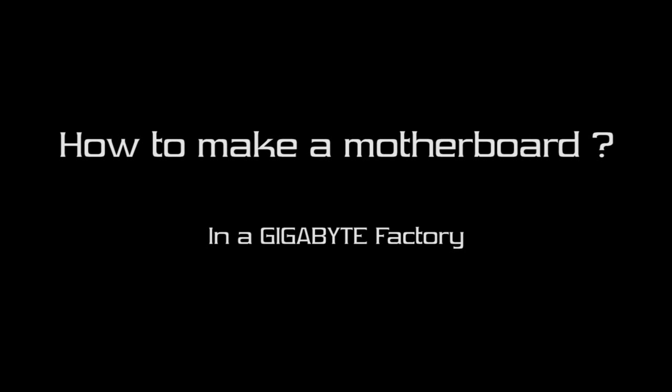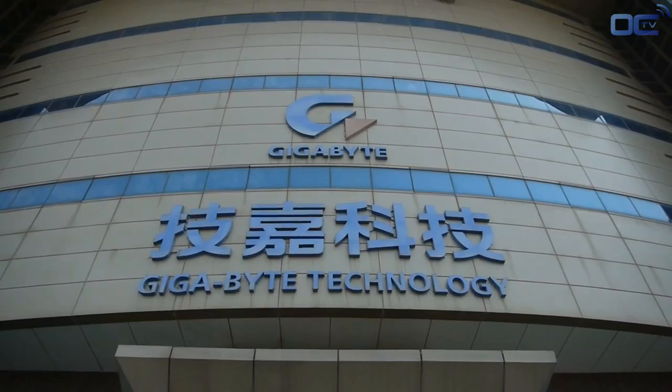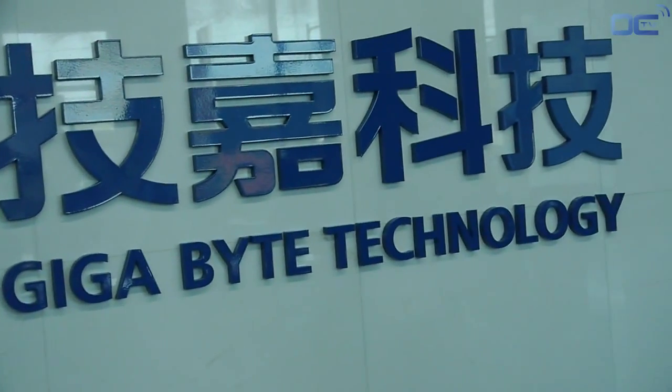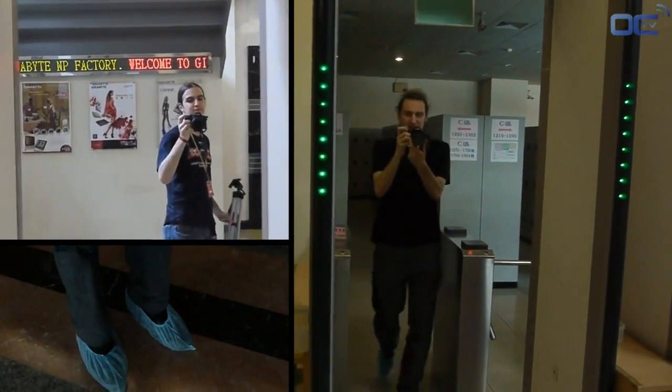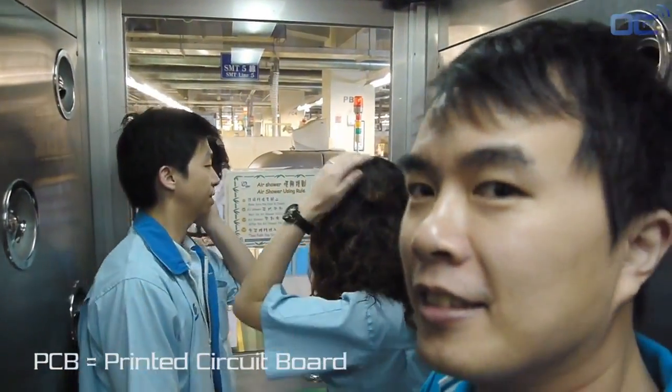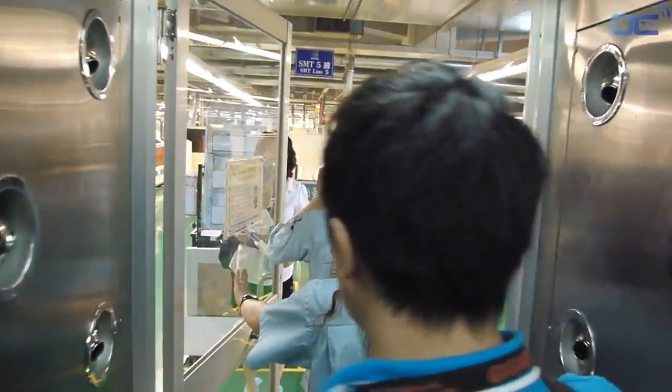Welcome to Overclocking TV. Today we are at the Gigabyte factory in Nanping in Taiwan, and we will show you how to make a motherboard from A to Z. A motherboard uses a lot of components, and all of them are assembled on a PCB. PCB means Printed Circuit Board, and this makes the final mainboard you all know that is in your PC.